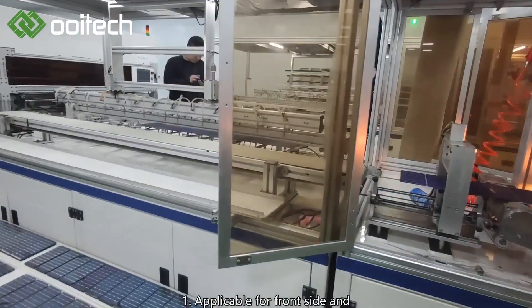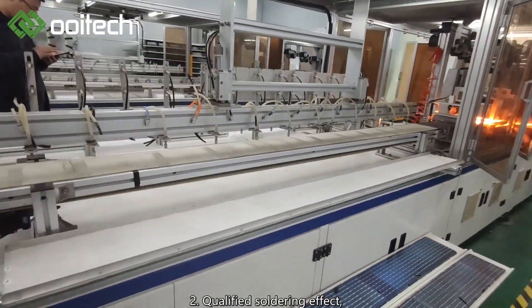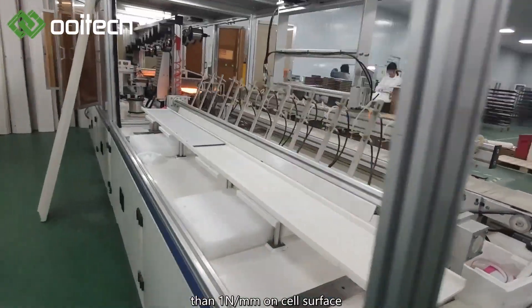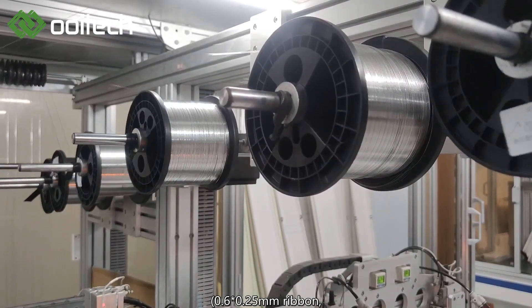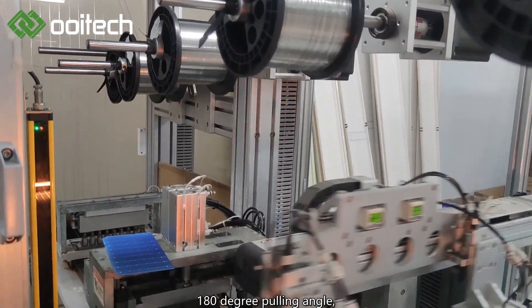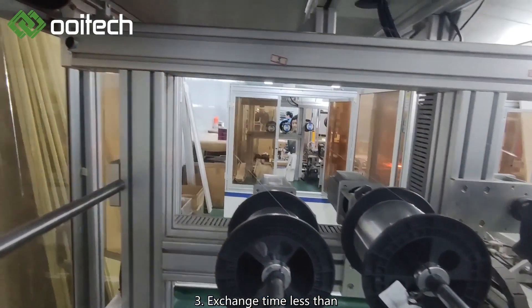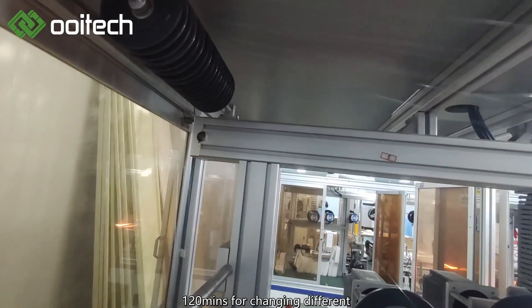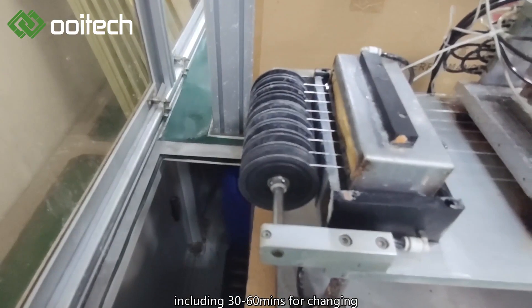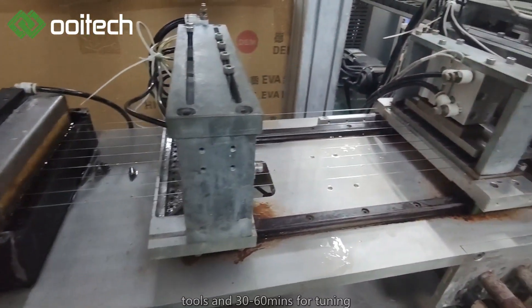Equipment Advance 1: Applicable for front side and back side soldering of the cell. 2: Qualified soldering effect, which approves soldering pulling testing higher than one Newton per millimeter on cell surface, 0.6×0.25 mm ribbon, 180 degree pulling angle, and accepts HJT cell. 3: Exchange time less than 120 mins for changing different bus bar numbers 9BB and 12BB, including 30-60 mins for changing tools and 30-60 mins for tuning and calibrating.